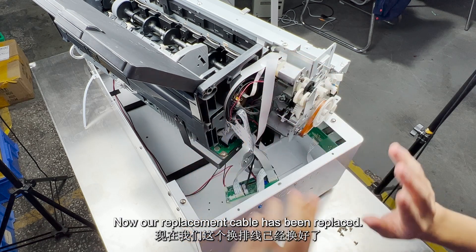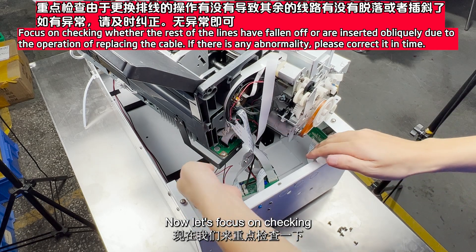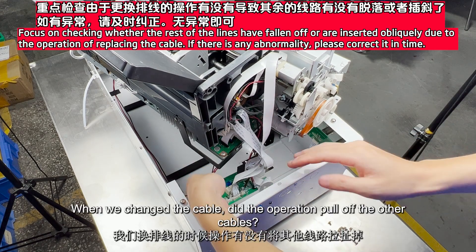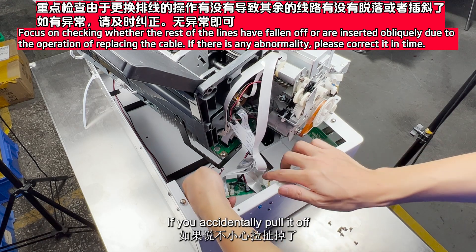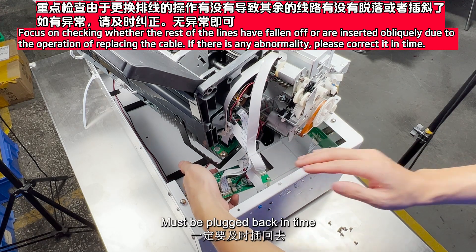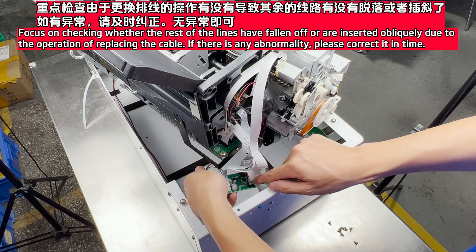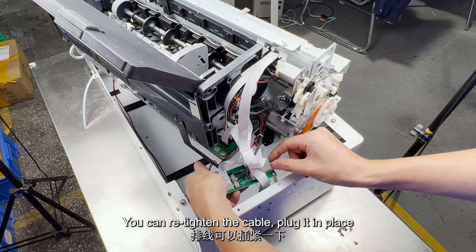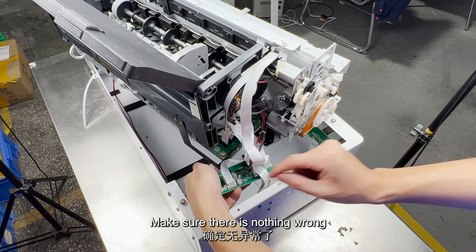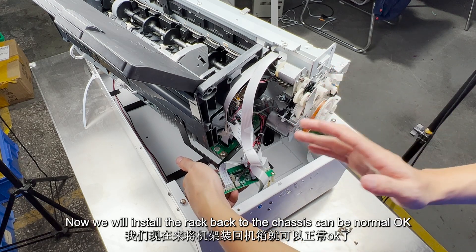Now our replacement cable has been replaced. Now let's focus on checking: when we changed the cable, did the operation accidentally pull off any other cables? If you accidentally pull one off, it must be plugged back in time. Otherwise it will not print normally after boot. Especially check these two terminals — press them to re-tighten the cable. Plug everything in place and make sure there is nothing wrong.